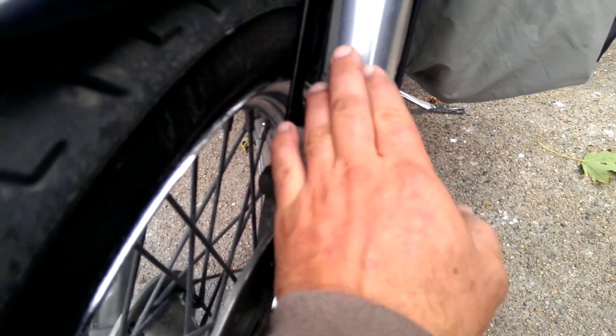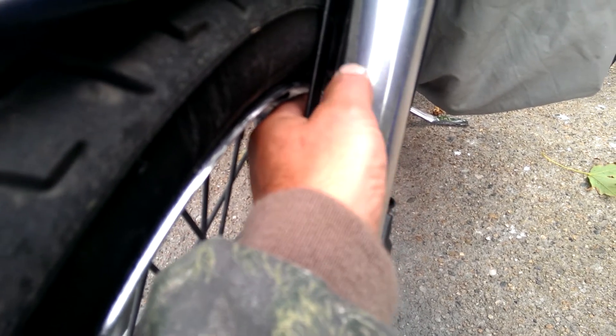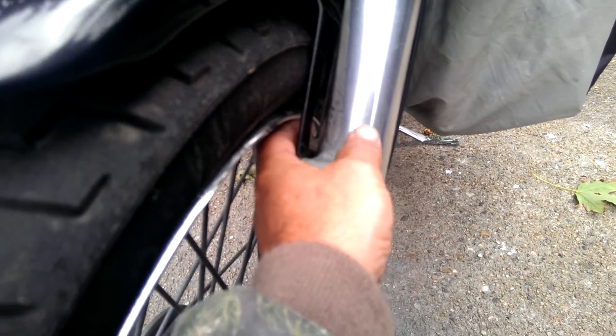These are aluminum fork sliders, whatever you want to call them. Here's the thing - these are not flat. They feel smooth, but they're not. If you put a magnifying glass on there, you'll know what I'm talking about. The brushed finish on there is what gives you that brushed aluminum look. It's got all lines that go crossways from the factory. My goal was to eliminate all those lines and make the aluminum shine as good as chrome.